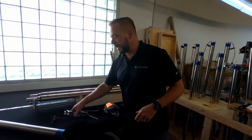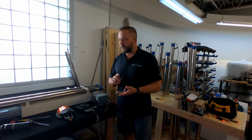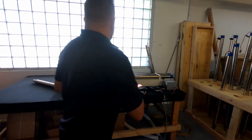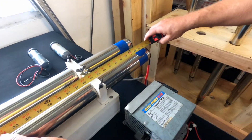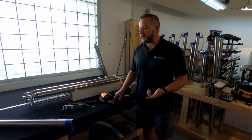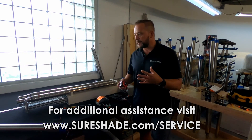Those are the three ways you can tell the difference between your Legacy and Silent Glide actuators. One last thing: which size actuator do I have — five foot, six foot, or seven foot? That's really easy to determine if you have access to the complete tube. Measure your actuator from stainless steel to stainless steel. 51 inches is a five foot actuator, 57 inches is a six foot, and 63 inches is a seven foot. If you need anything, feel free to give us a call or visit us at sureshade.com/service — all this information is on our website.